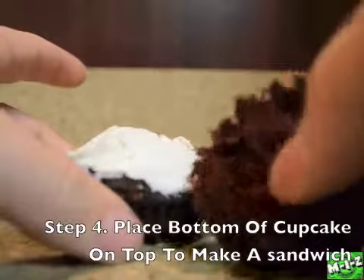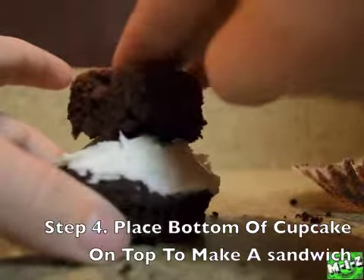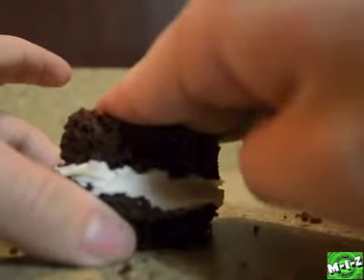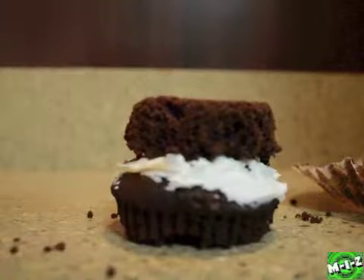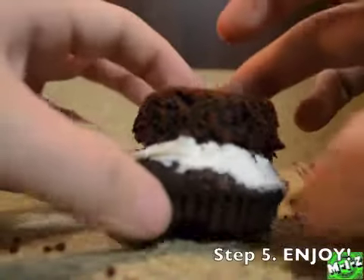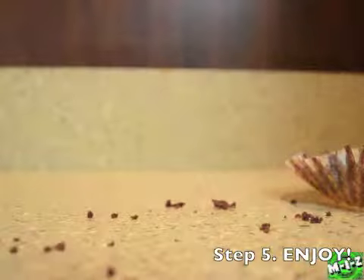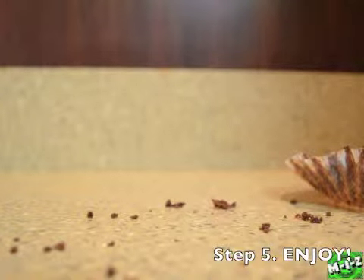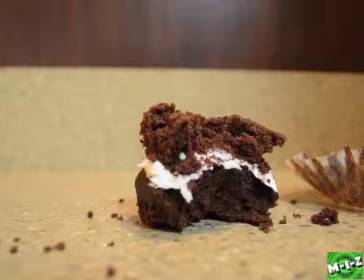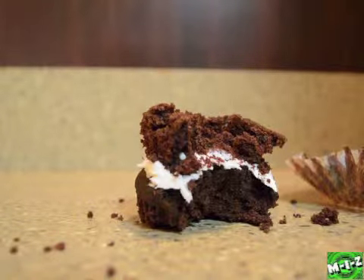Then you take the bottom half and put it on top of the cupcake making a sandwich. Then you simply enjoy — just eat the cupcake like a sandwich without getting all the messy frosting on your face. So yeah guys, that's a simple tip on how to eat a cupcake. Thanks and I'll see you tomorrow.